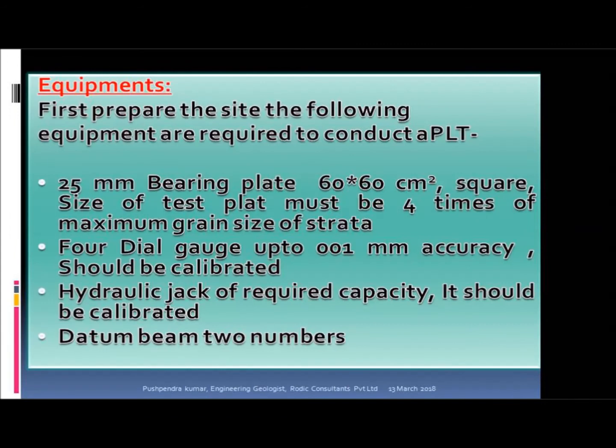The following equipments are required to conduct a plate load test: a 25 mm bearing plate 60x60 cm² in size — the size of the test plate must be 4 times the maximum grain size of the strata. Four dial gauges up to 0.01 mm accuracy, which should be calibrated. A hydraulic jack of required capacity, which should also be calibrated. Two datum beams.